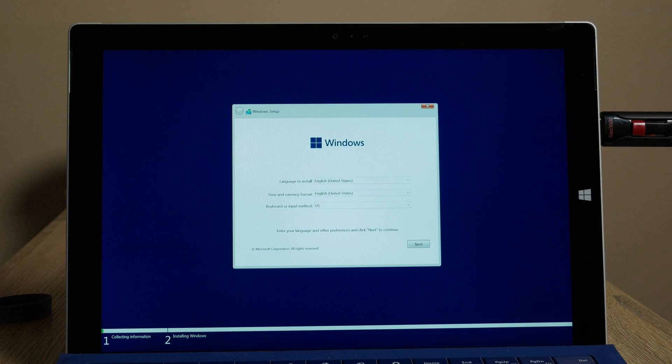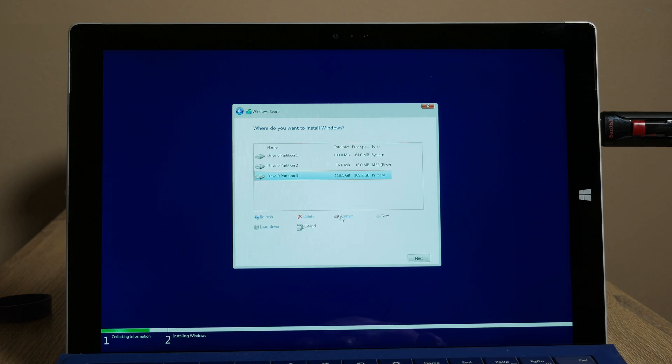There's nothing special about this installer — it's just the basic Windows installer. When you get to the steps that let you choose what partition you want to install it on, I would recommend just deleting all the partitions that are there, then clicking new and letting it create a new set. It takes only about five minutes — it's a relatively quick install. Just let it install and then reboot, and then we'll continue on with the setup.